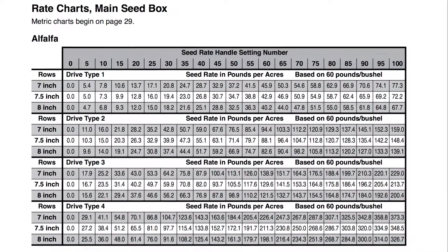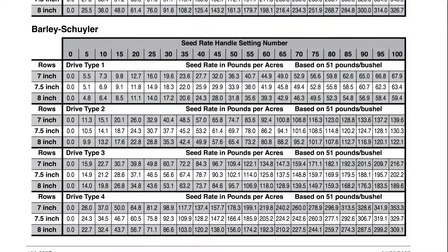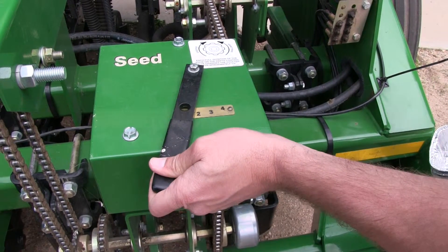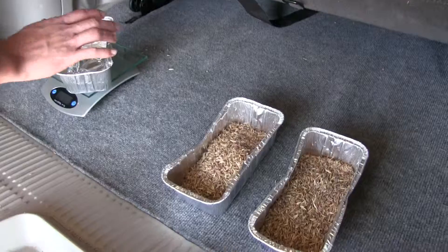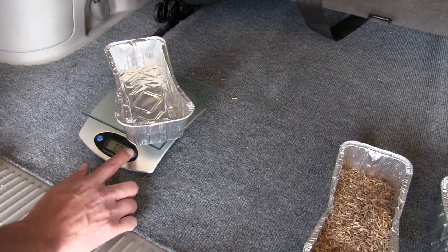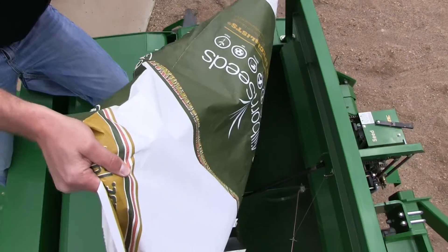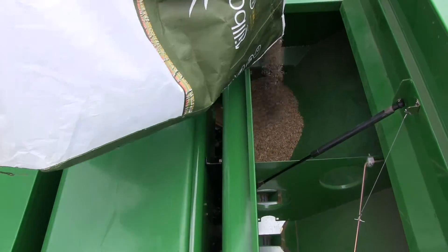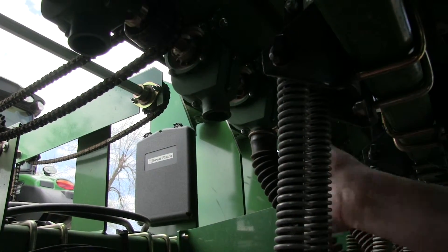To adjust the seeding rate, decide which drive type or gearbox setting you need from the seeding charts beginning on page four. Set the gearbox and rotate the drive tire or calibration crank a few turns to confirm the gearbox has engaged. Record the weight of an empty container large enough to hold seed metered for one acre. Place several pounds of seed over three seed cups on an outside end of the drill.